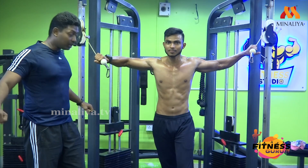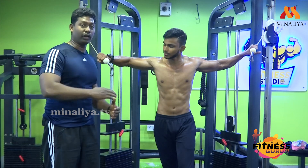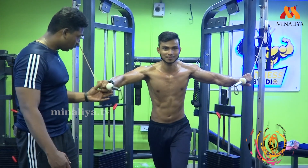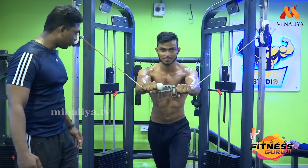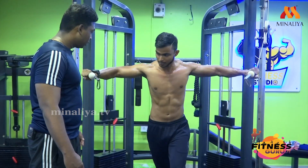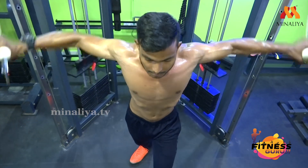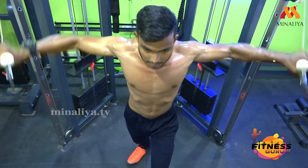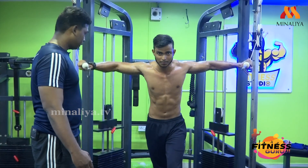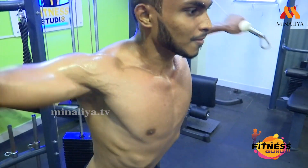If you are working the chest, we will use the muscle. Now we will use the muscle. 1 — very good, do a little speed. 2 — very good. 3 — very good. 4 — this is how you squeeze it. Breathe out. Come on, come on, very good.